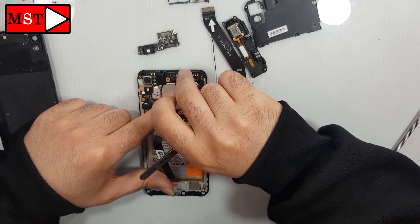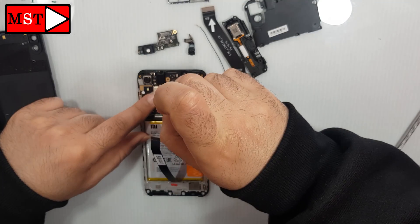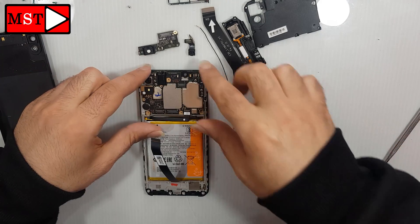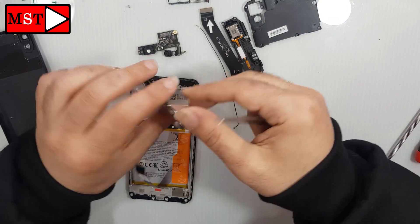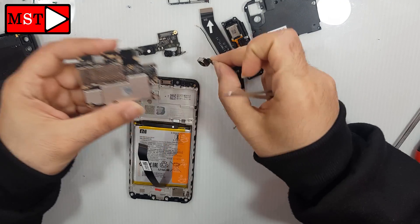Remove the front camera. There's a screw to remove first, and then you can remove the board easily. Now remove the back camera.